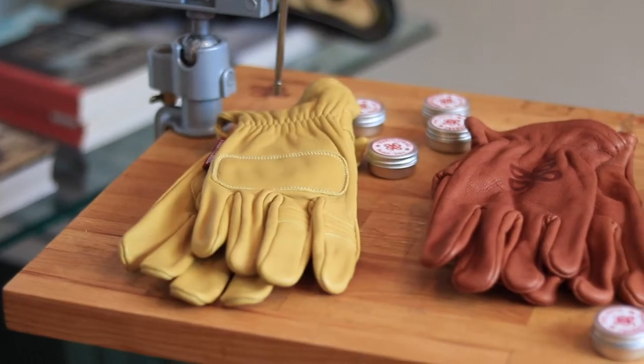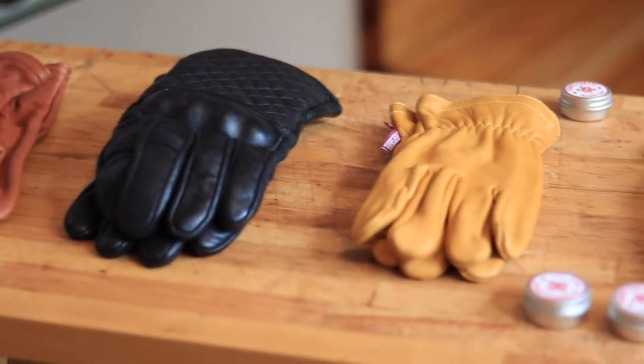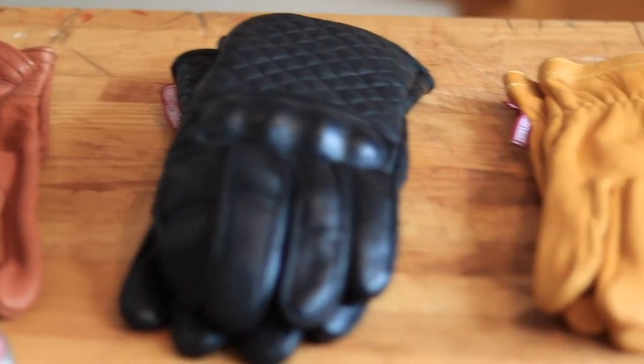I'll show you today three different ways to apply this wax on your gloves. You can do just one, or you can combine all of them. It's up to you!